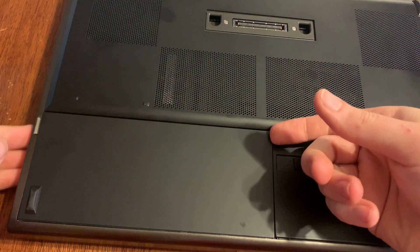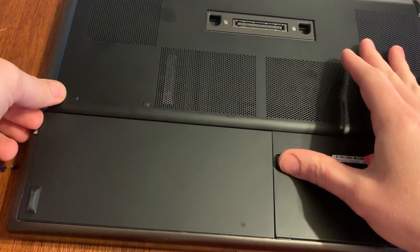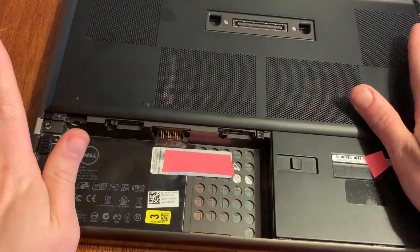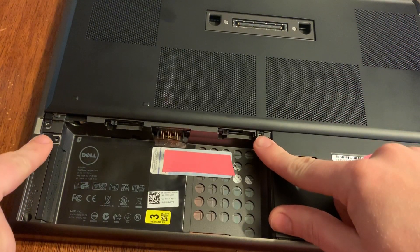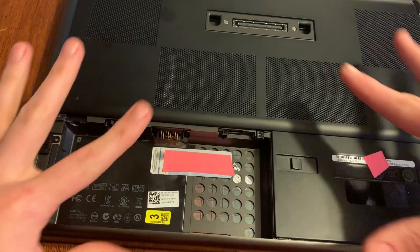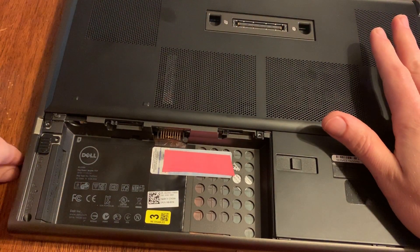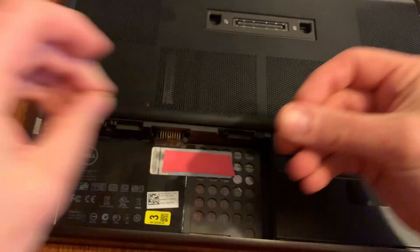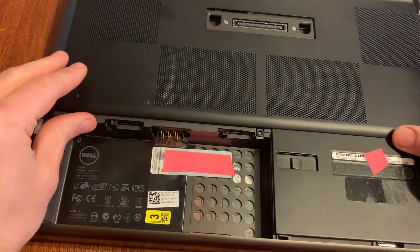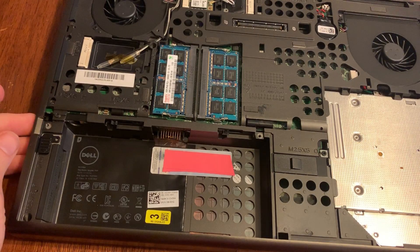We're going to upgrade the hard drive on this Dell Precision M4600, and we'll start by taking the battery out. I just upgraded the memory in this, so I had already taken these two screws out. If you're tearing into it fresh, you'll need to take these two screws out. You can look back at the previous video if you want to know how to upgrade the RAM. Once you get the two screws out, this cover just slides off — lift it out.